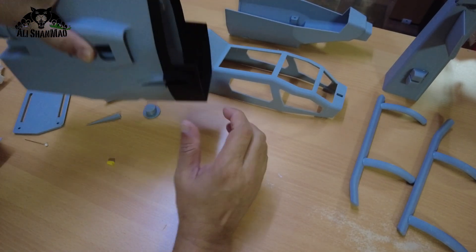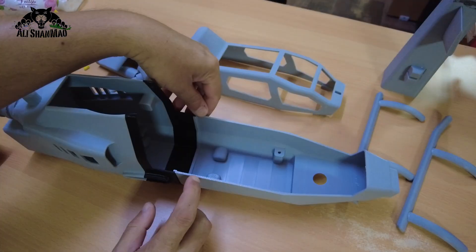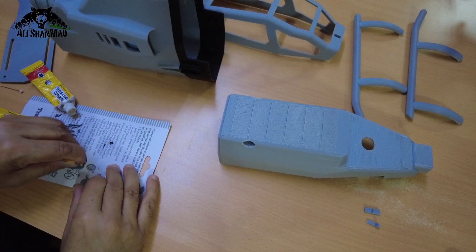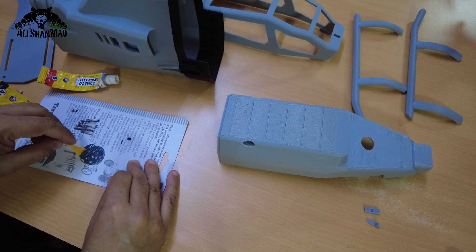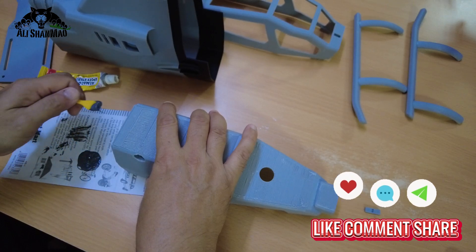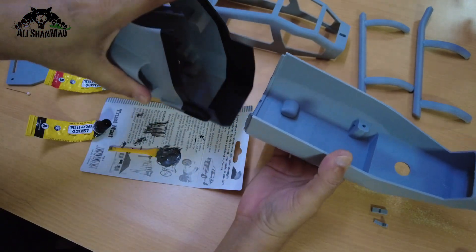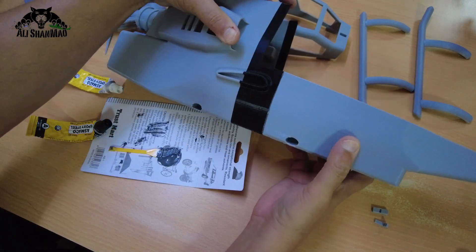Now that the tail is curing, I can join the mid fuselage to the front nose section. I've designed it in a way that they will simply fit, leaving you room to add your glue properly. Mixing the AB glue well, and then let's just put it in quickly because this one cures pretty fast. There you go — hold it here, nice.